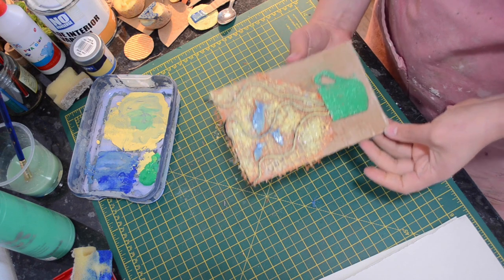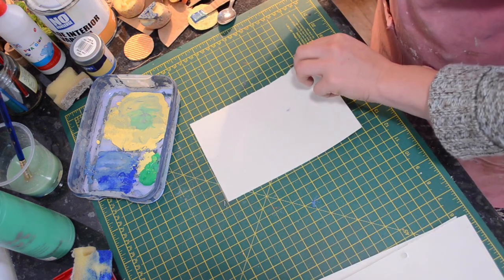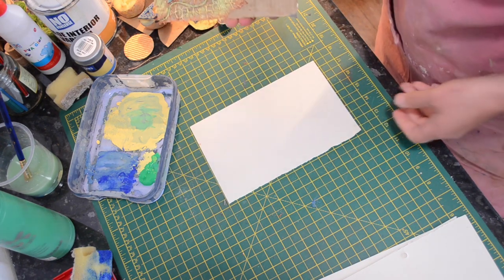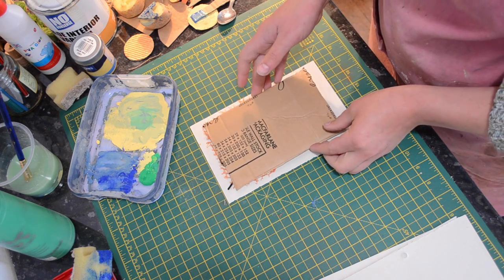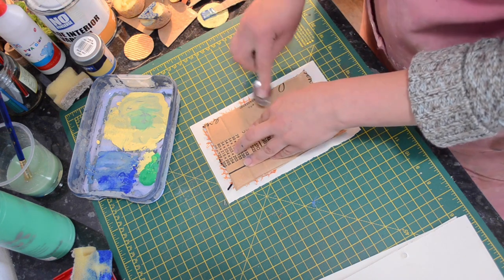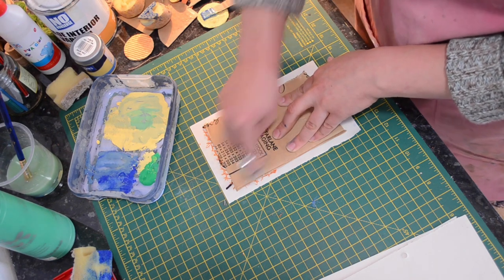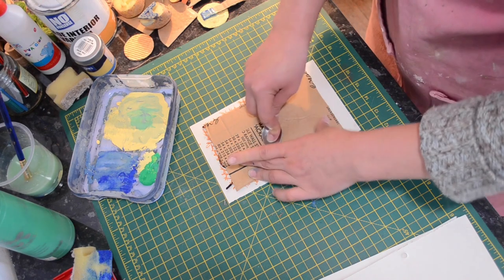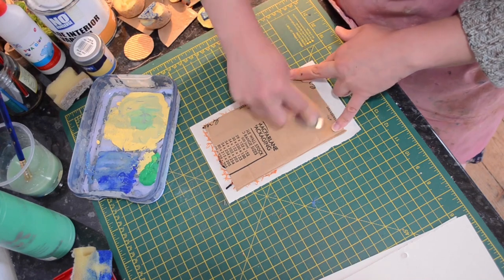Once you've got your plate successfully inked up, you're going to take a layer of paper and lay it clean side up, and get your plate nice and square in the middle of your paper. Then I'm going to use a spoon because I don't have a roller, but if you had a printmaking roller you could use that instead — you could maybe use a small glass bottle as a roller. A spoon seems to work quite well. Just make sure you get all over the whole plate and cover all the corners before you peel it off.